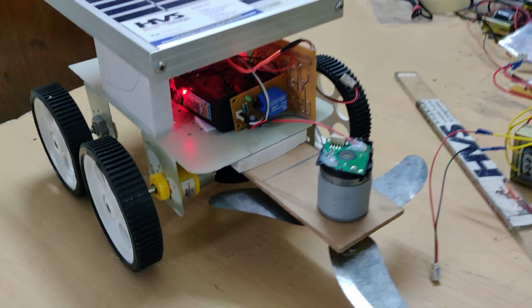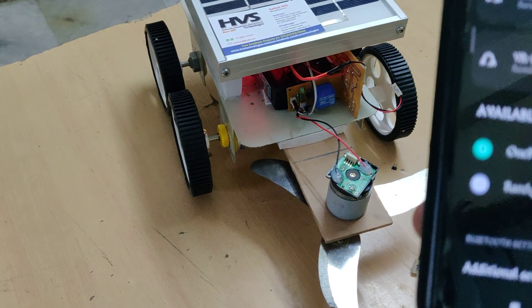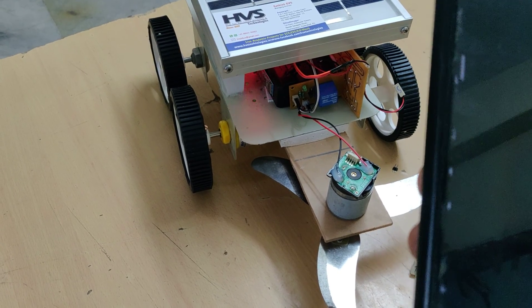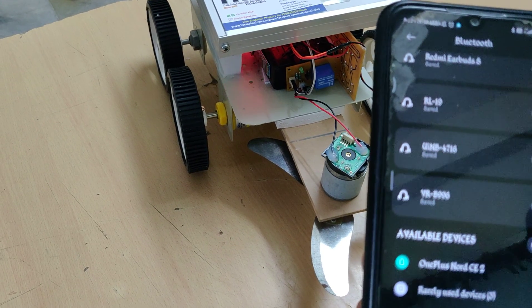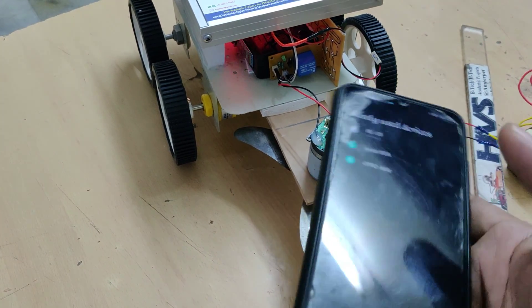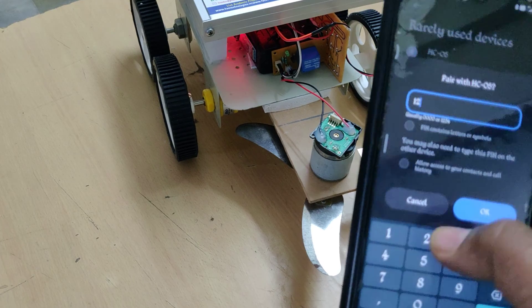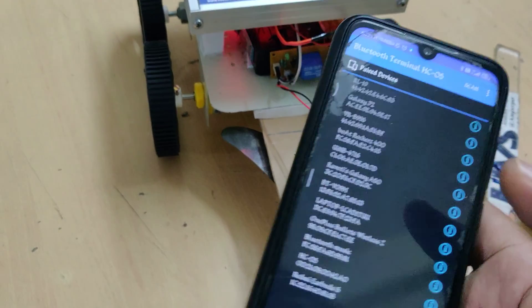When you turn on the kit, the light on the Bluetooth module starts blinking. Go to your phone's Bluetooth settings and search for the Bluetooth module. You will find the HC05 Bluetooth module listed. It will ask for a password only during the first-time setup. Pair it from settings first.